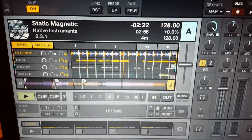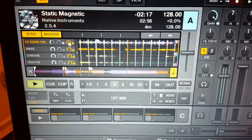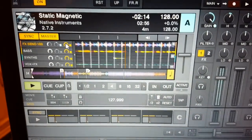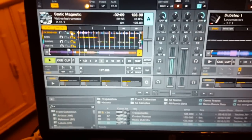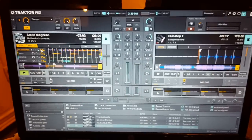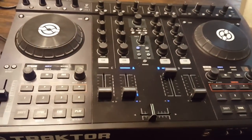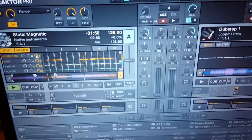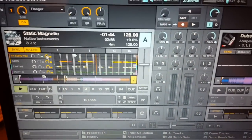I don't know what Native Instruments is thinking - maybe their S5 and S8 sales were down and they have a bunch of S4 MK2s in stock they're trying to sell, so they opened it up and made it so the S4 controls everything fairly well. Everything's mappable for third-party controllers too, so if you're into mapping this works out really well.